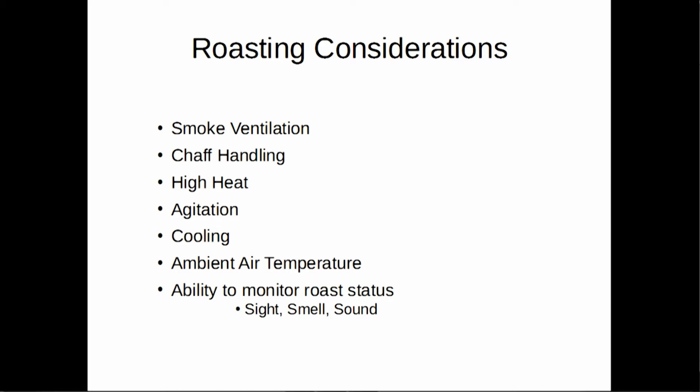Roasting at home is getting quite popular, but there are some issues that many people will hit. It generates a good bit of smoke, which needs to be vented. That smoke will set off your typical residential smoke alarm. Some roasters you can buy will have little catalytic converters or smoke filters — they sort of work. Chaff handling: coffee has what we call chaff. It's a silver skin similar to that little papery shell of a peanut. It will generate that during the roasting process, and you need to filter it out or get it away because it is flammable and it doesn't taste very good.